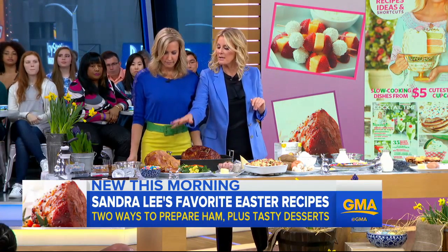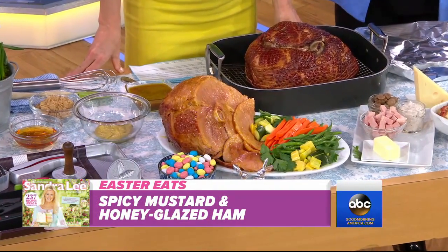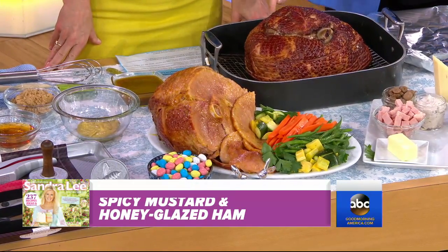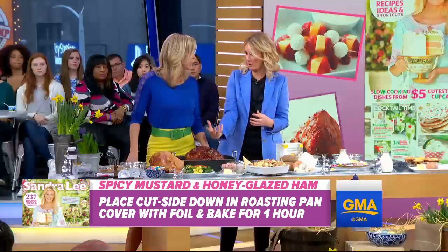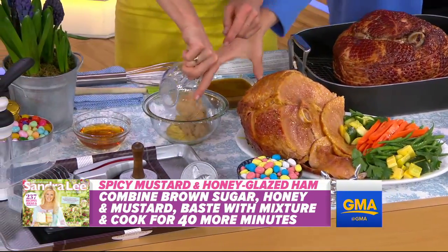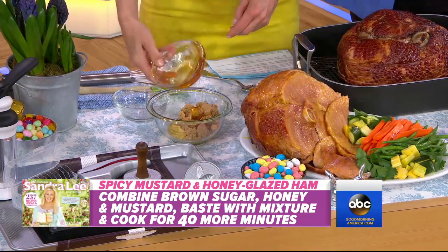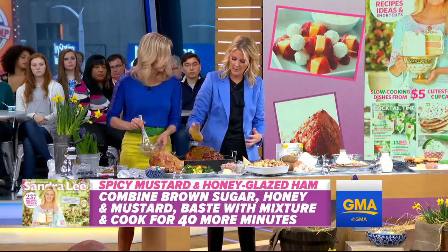This is a mustard honey glazed ham. You're going to get a spiral cut ham — easy, pre-cut, ready to go. Cook it for an hour at 325 with the cuts on the bottom side so all the juices drip down. Here's your glaze: one cup each of honey, brown sugar, and mustard. Dump that together and whisk it up. This has been cooking for an hour already; I took it out. All you have to do is pour the glaze right over the top of the ham.